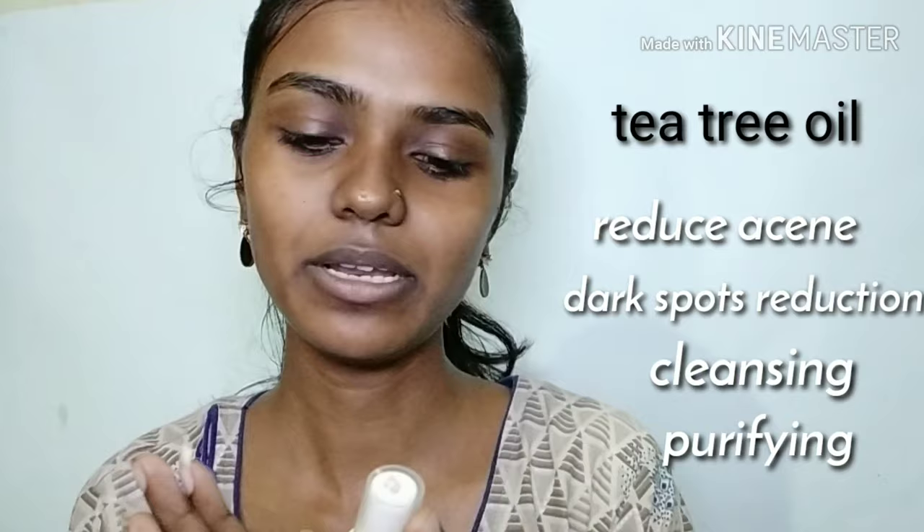Next is the toner. I am going to use a DIY toner. I am going to use water and tea tree essential oil — about 4 to 5 drops — in a spray bottle. Tea tree oil will cleanse and purify the face. If you have sensitive skin and irritation, use it carefully.